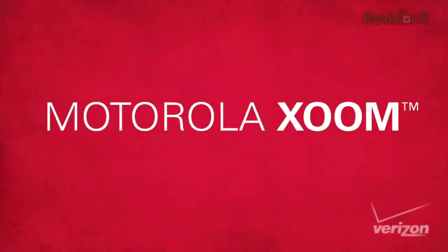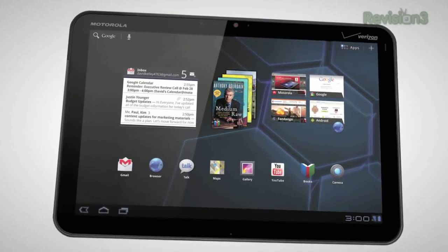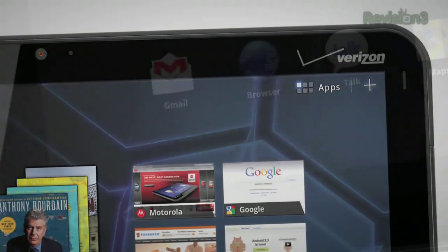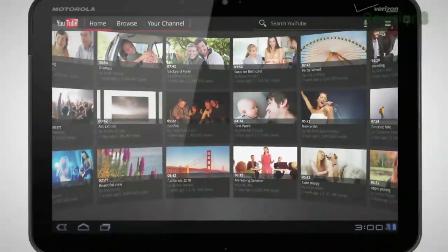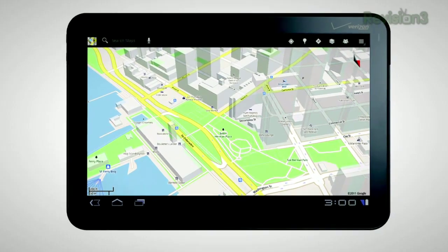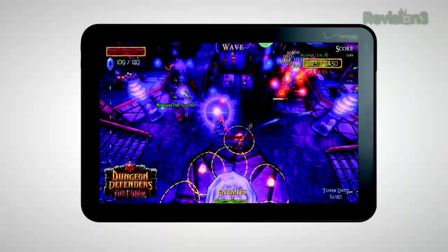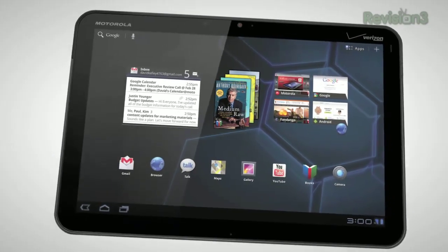Coming up next, your suggestions for a portable projector screen. But first, thanks to one of our sponsors, the Motorola Zoom — the number one tablet powered by Android 3.0 Honeycomb, with a 10.1-inch HD widescreen display, a 3D interface, and one gigahertz dual-core processor. Fully Flash-enabled for video-rich web — no blank spaces, the web works, all of it — with tabbed windows for multitasking and Chrome bookmark syncing. The Zoom includes Google Maps with tilt, rotate, and 3D zoom with photo-real Street View. Plus, the Zoom is 4G upgradable so you can leap from 3G to Verizon 4G LTE. It's the Motorola Zoom.